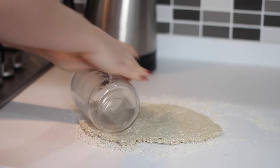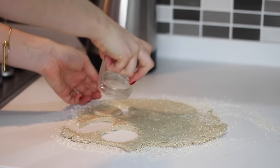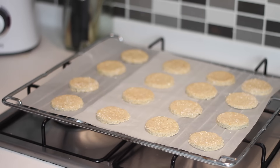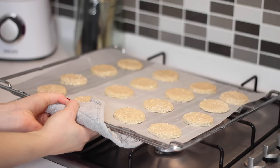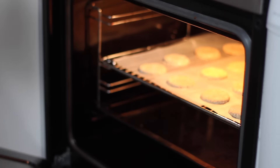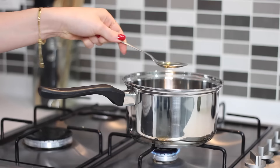I use a jar around one and a half to two inches in diameter, which makes 16 oat cakes in total — though depending on your cutter size you could make more or less. Place those in the oven to bake for around 20 minutes whilst you make the topping.